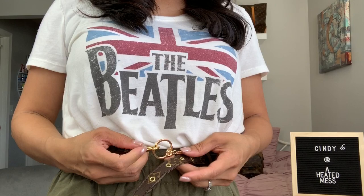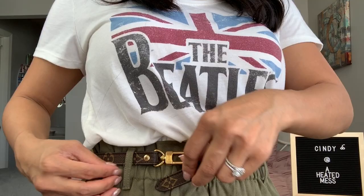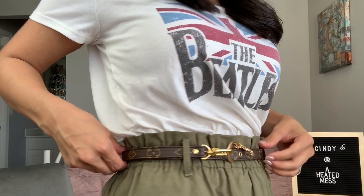You can either leave it dangling like this, so it's kind of casual. If you want to clean it up a little bit, you can tuck this into the loop here and it just goes right through, then tuck it underneath and hide the end of the belt underneath there. So you have a little extra hardware here, but you can hide the lobster clasp behind here.